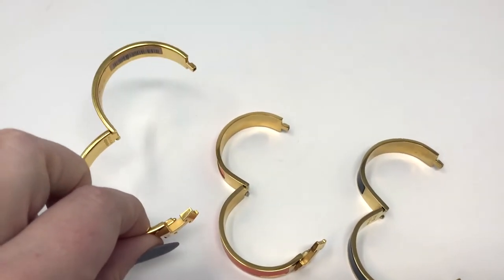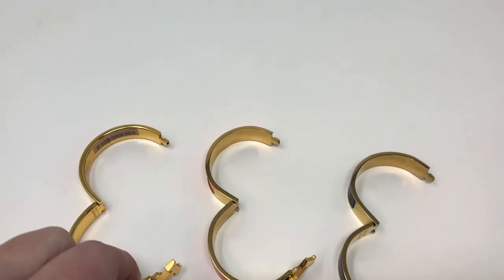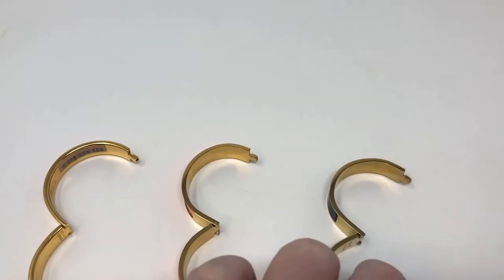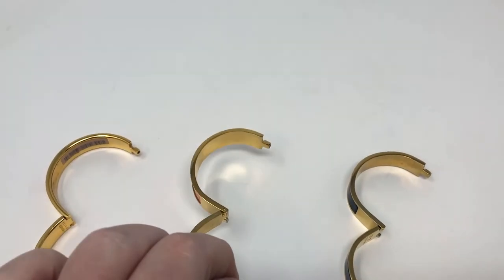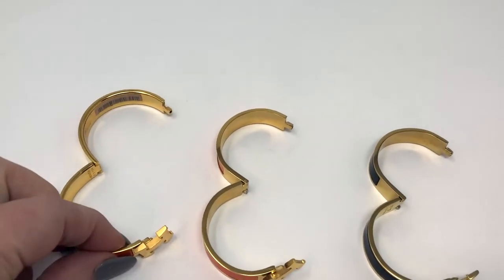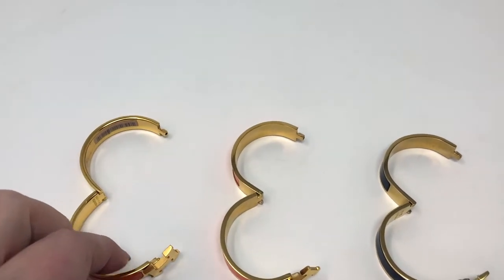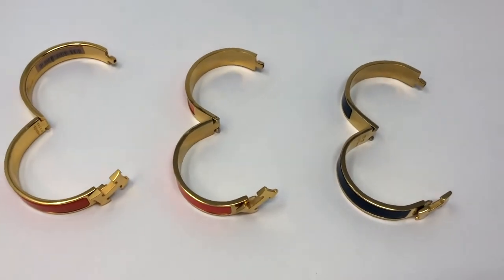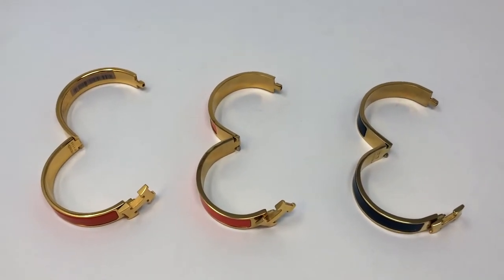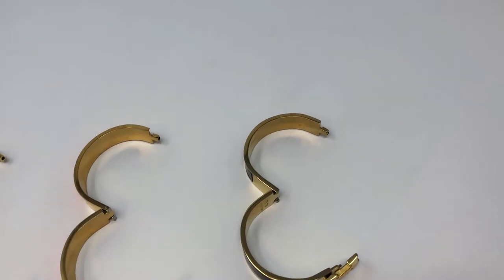Also the weight — I meant to mention that earlier. The weight is very different. Mine is much heavier than these two. The black one is the lightest; the more expensive knockoff is closer, but mine is still much heavier. And as you saw, the hardware just does not work the way it does on the classic Hermes.